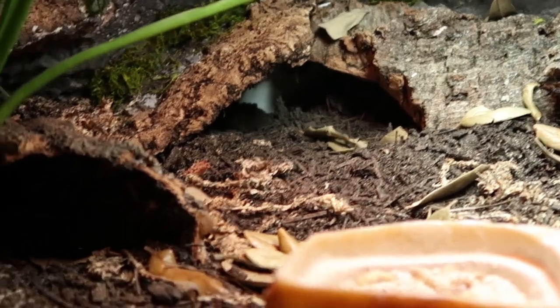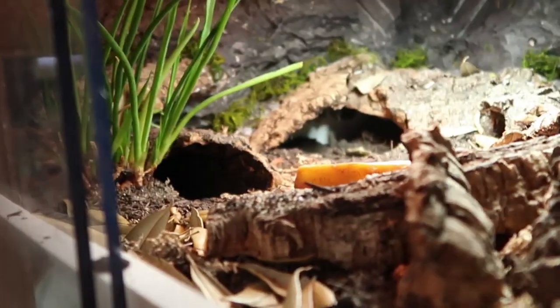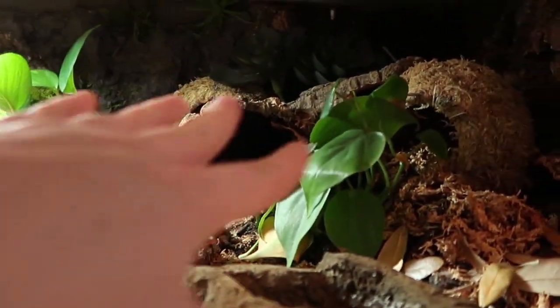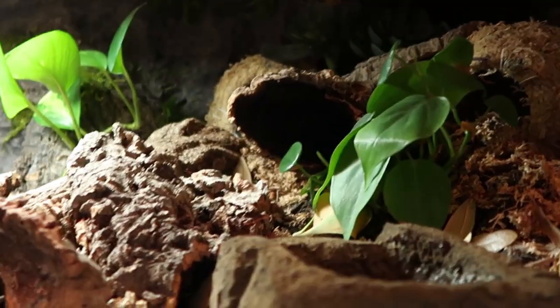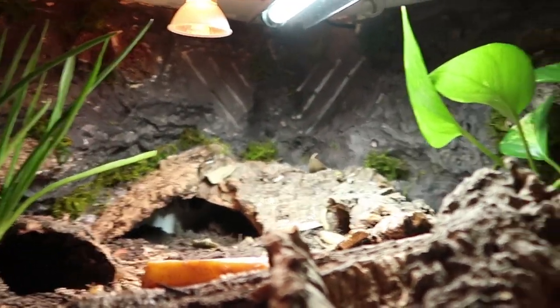I honestly don't always know where the fat tails are hiding in here. I know one of them hides in this hole, and I always see them climbing over in this area. There are lots of places to hide, but I see them come out at night. The other night I caught them climbing around up in the back — super cool!